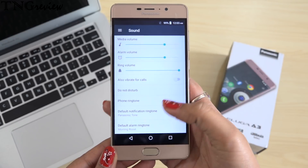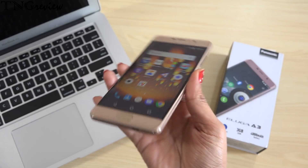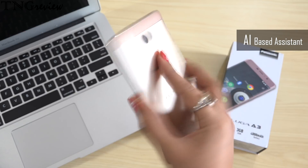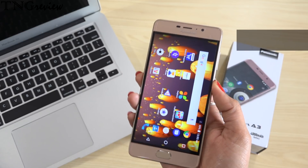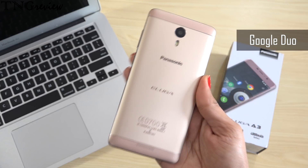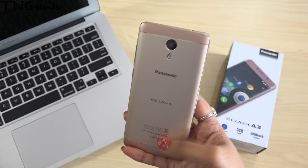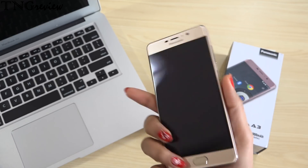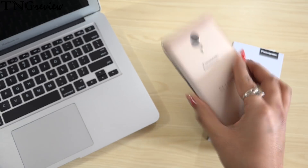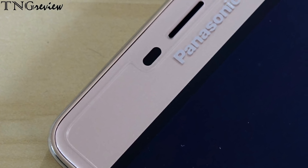If we talk about usable RAM, you get 1.7GB RAM and 9.31GB internal memory free. You can see the sound is loud and clear. In this device you get a lot of features including video calling, Wi-Fi, GPS, Bluetooth 4.0, Wi-Fi hotspot, OTG, and Notification LED. In this device you get an accelerometer, proximity sensor, and ambient light sensor.